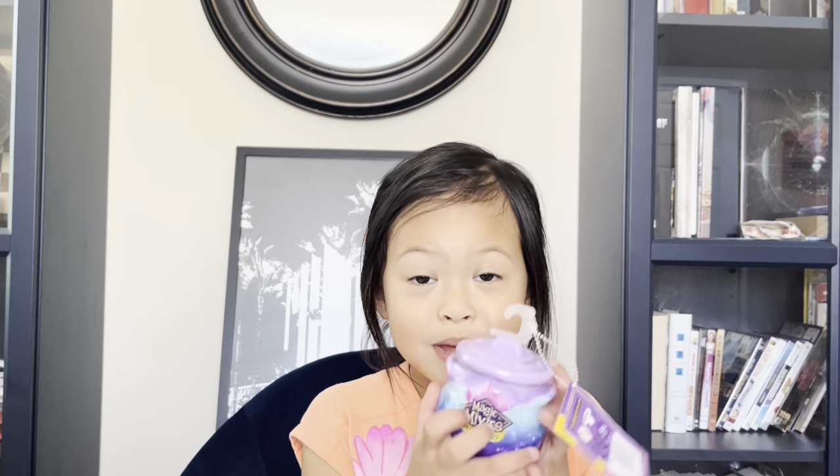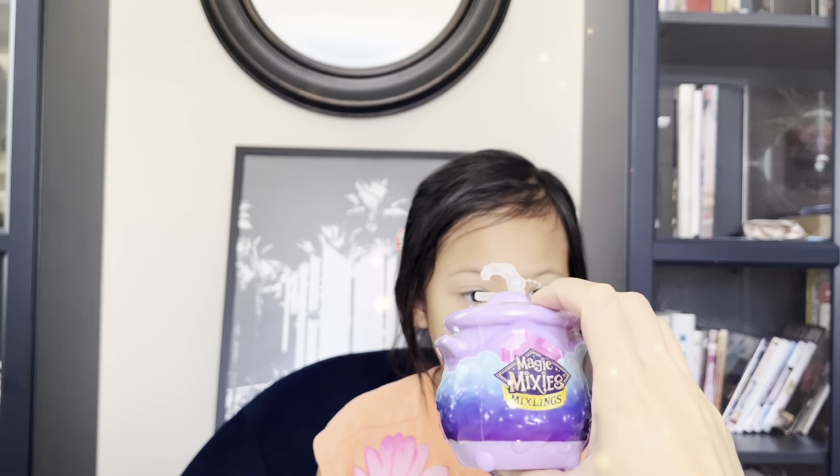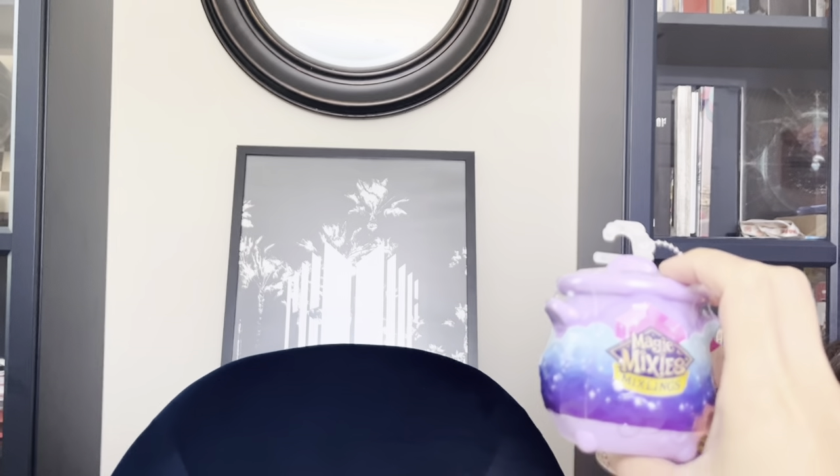Hi guys, today I have Magic Mix This. Wow, let's see. Okay, are you excited to open it? Yeah, I'm going to get it.